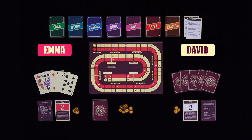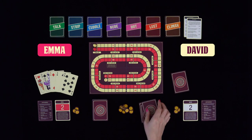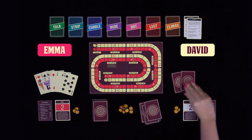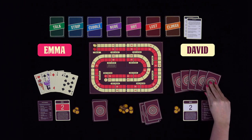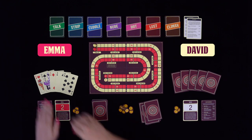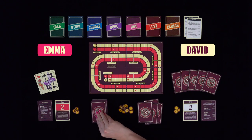After the deal, both players look at their cards and decide if they are happy with their hand or if they want to exchange any cards. The non-dealer goes first, and David decides to exchange four cards. He places them face down, starting a discard pile, then draws four new cards from the deck of unused cards, replenishing his hand up to five cards again. It's now Emma's turn. She currently has a pair of queens and decides to exchange the rest of her cards by placing them in the discard pile and drawing three new cards.